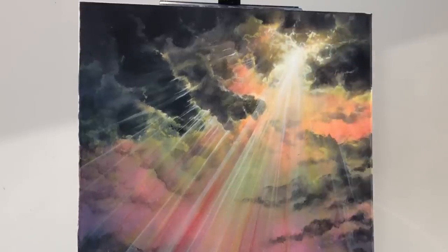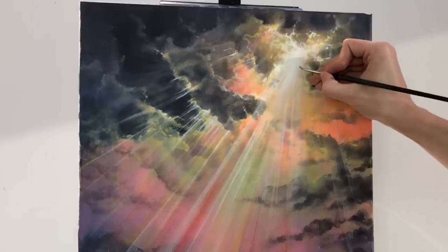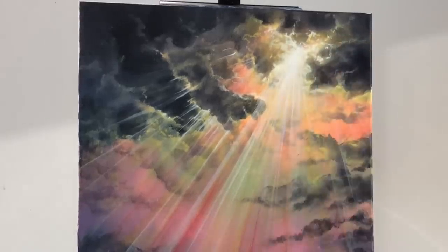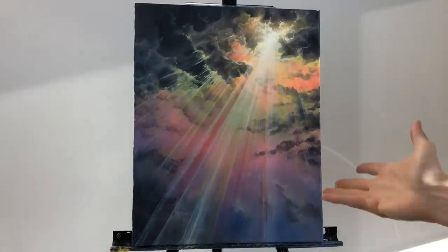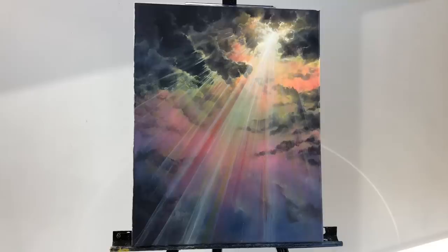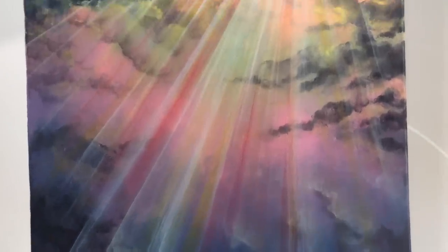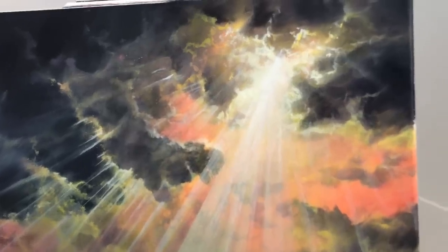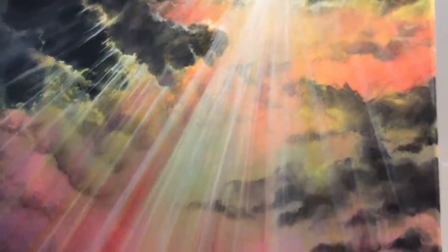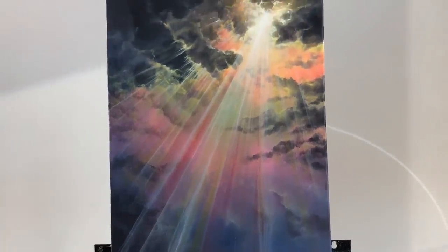You can add as much of those rays as you want on your sky — have fun with it. This is how I create my rays. I hope you guys enjoy this, thank you for tuning in and being such great support. See you guys next week, take care and God bless.